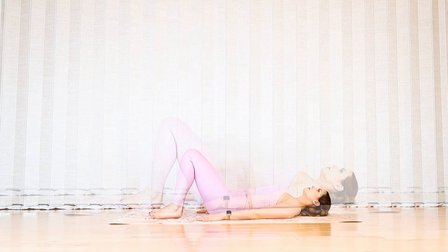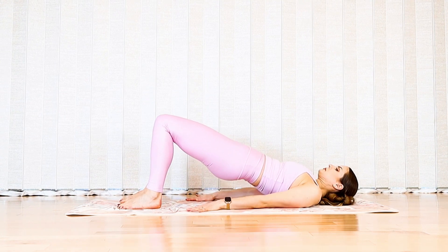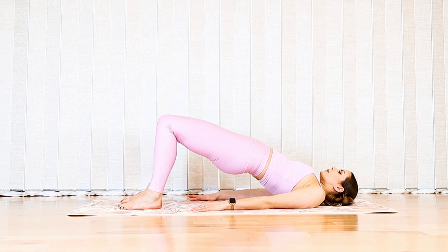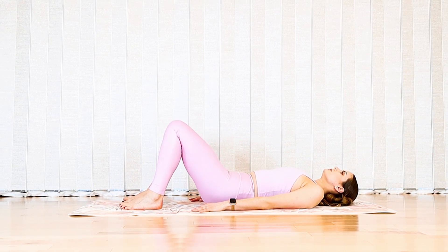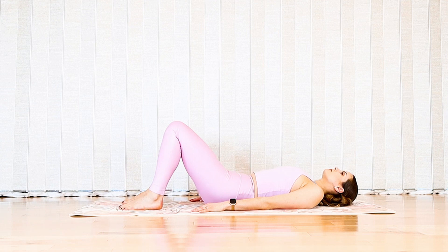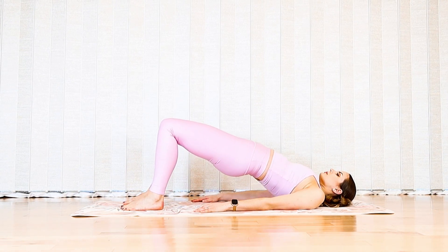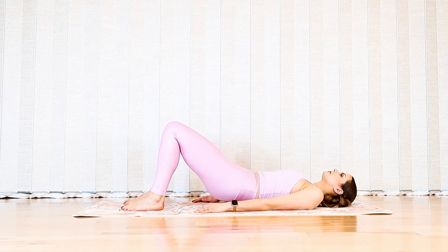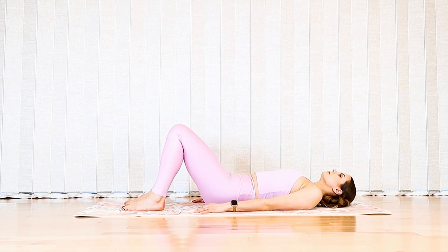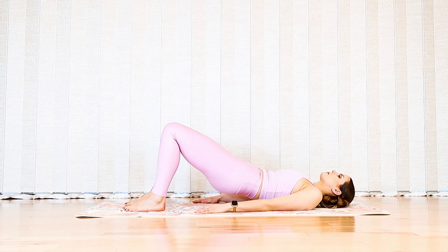Step your feet a little closer towards your sitting bones. Exhale round the spine and lift your hips to your bridge. Exhale reverse that path to neutral, exhale curl the pelvis, lift the hips into your bridge, exhale articulate back down into the floor. Keep going for a couple more articulated bridges.